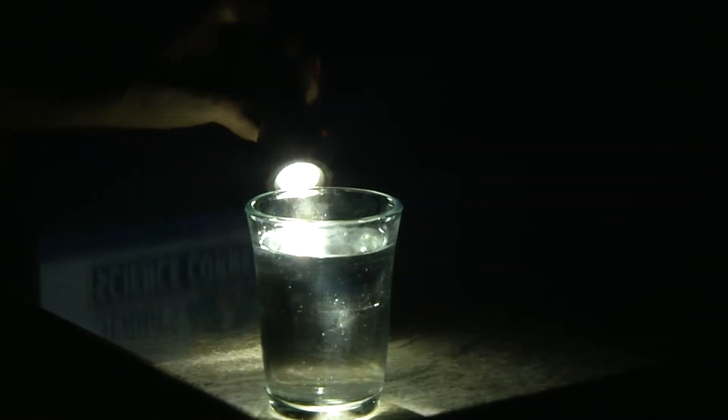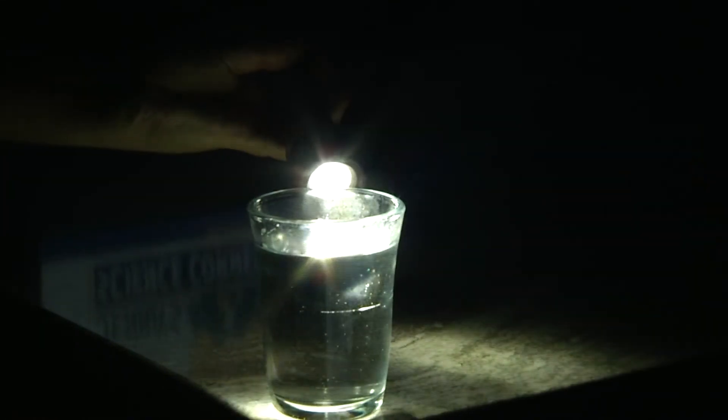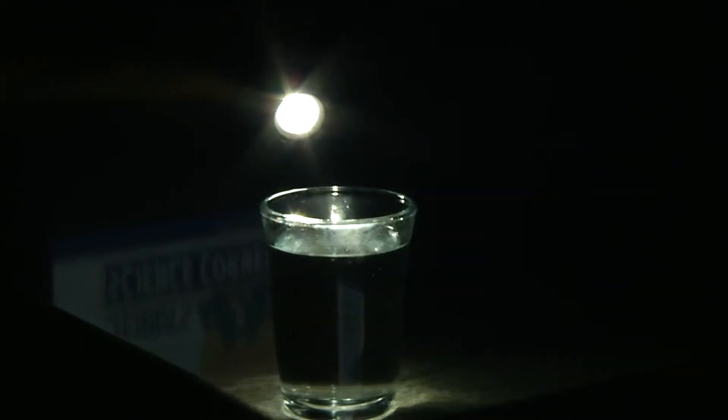Now you're going to want to shut those lights out. Once the lights are out, turn your flashlight on and shine a light on the outside of your glass jar, and you'll notice on the ground you'll start to see a rainbow appear.